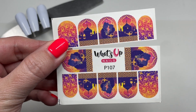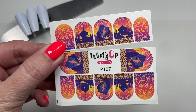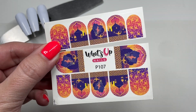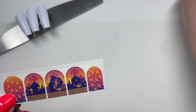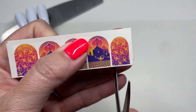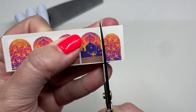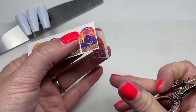Here are the decals we're gonna be working with — these are What's Up Nails, I think they're called Arabianites, the number is P107. I'll have these linked down in the description box below. Aladdin is my all-time favorite Disney movie, like pre-Toy Story.